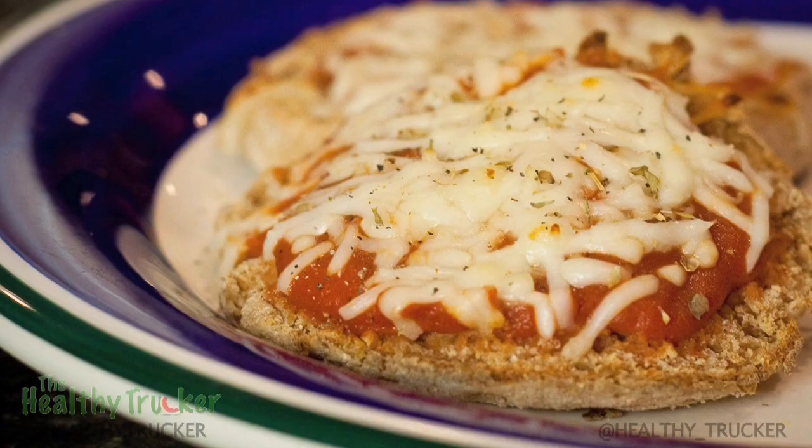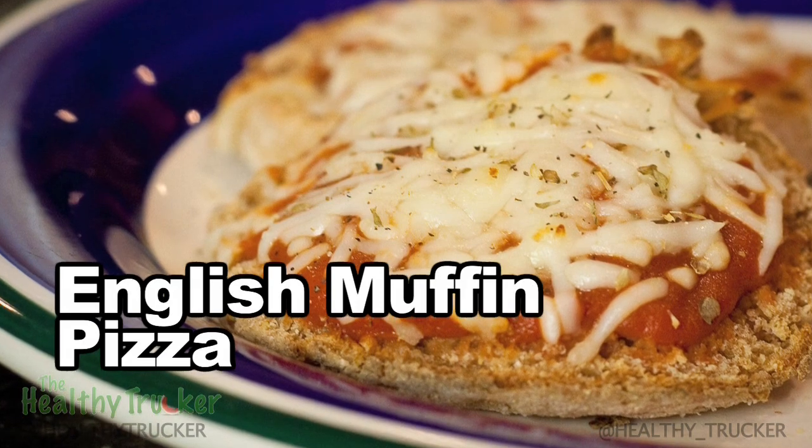Hi, we're here in the Healthy Trucker kitchen, and if you're a frequent listener of the Mile Markers podcast, you know that Derek and I really like easy to make healthy recipes. Today we're going to be making an English muffin pizza, and it couldn't be simpler to make. This easy to make recipe takes about five minutes and it's two servings.